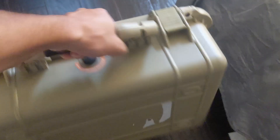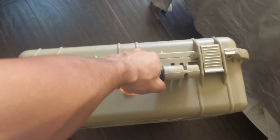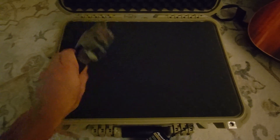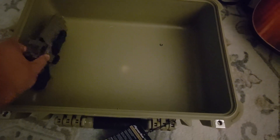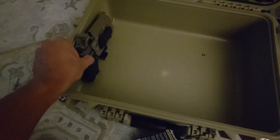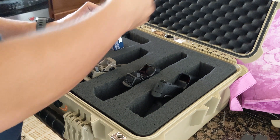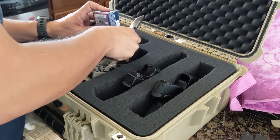The carry handle is rugged and it feels well-made — this isn't going to break anytime soon. The Apache 3800 interior is very spacious. The height is perfect for storing handguns vertically, even full-size handguns with optics mounted, meaning that you can cut the foam in such a way that storing many pistols is more than possible. The foam included with the 3800 isn't great, and it's easily the worst thing about the case.